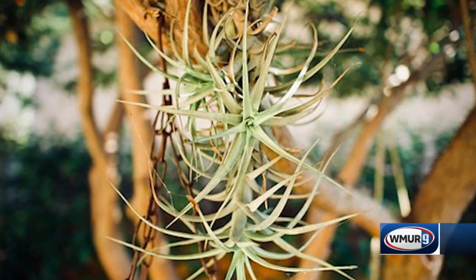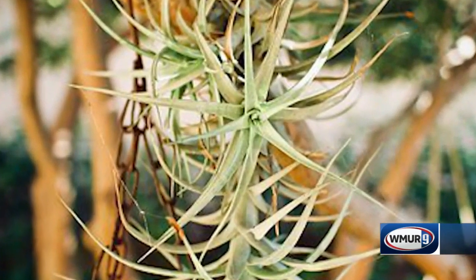Today I wanted to talk about air plants, which is what I have right here. It's a group of plants in the genus Tillandsia, which are actually in the bromeliad family. So they would be growing in tropical locations, attached to trees, rocks, maybe logs. They're not growing in the soil at all — they're just attached to other things.